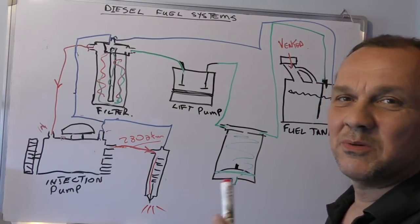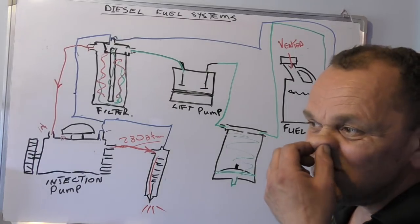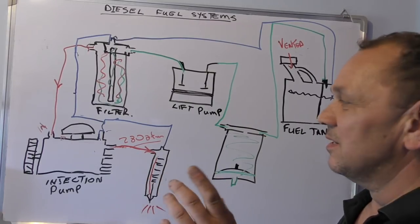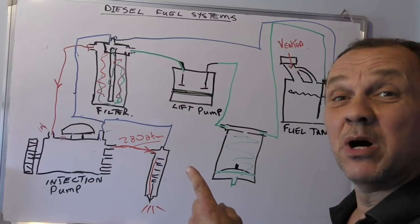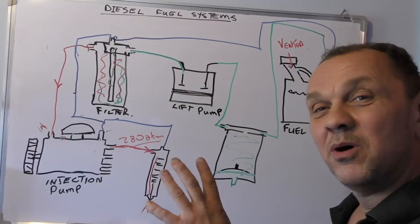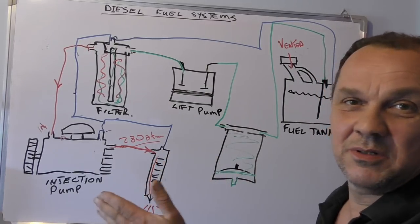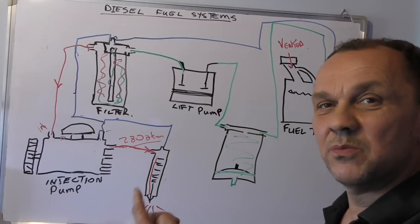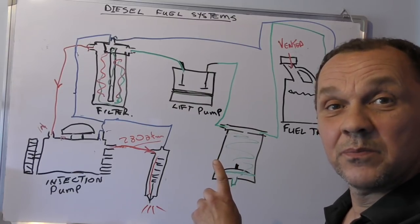This is cigarette packet diagnostics. You'll probably tell me that I've missed something off here, which is the turbo. I could put that on in a while, but what we'll do is basically the fuel system. Turbos don't create a non-start situation, whereas faults in your fuel system will.